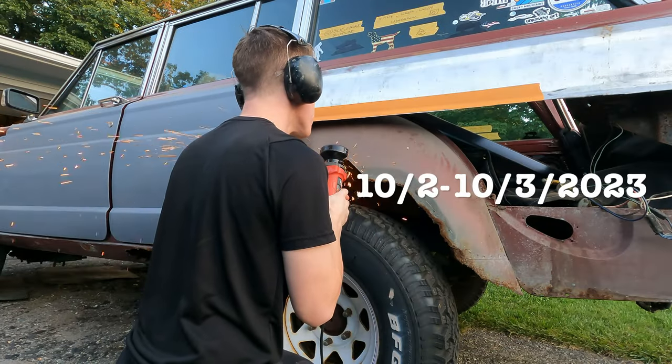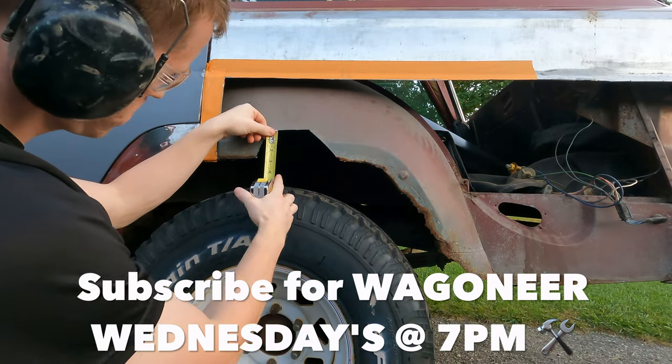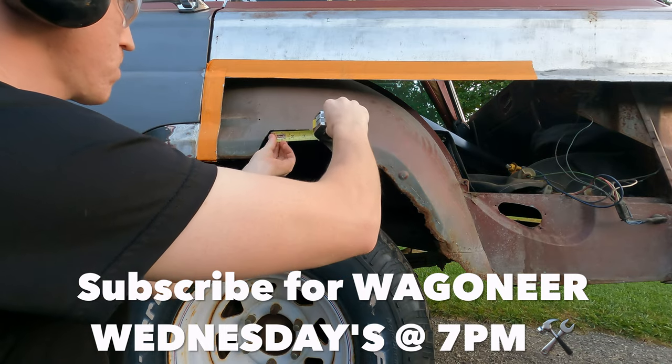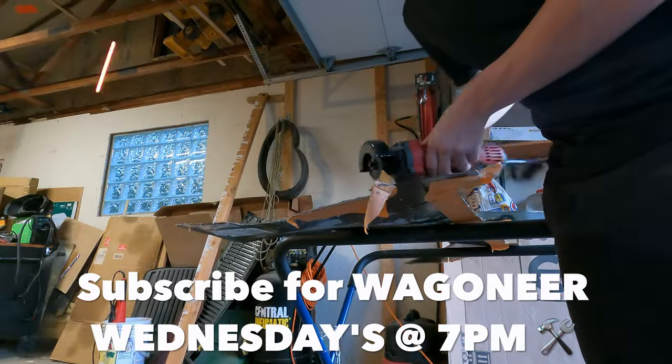I started out by cutting out the rust, followed by taking some measurements for my new patch panel that I was going to create. After I got those measurements, I went over to my new piece of metal in the garage, marked it down on the new metal, and got to cutting.